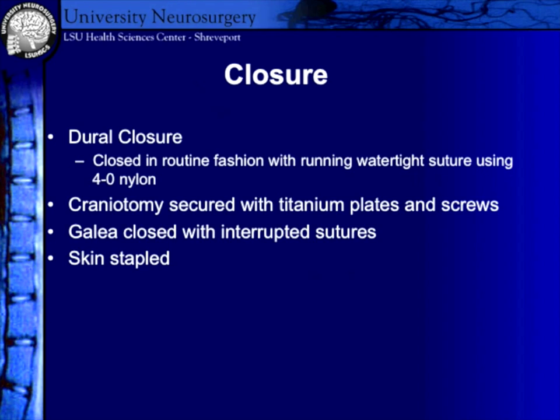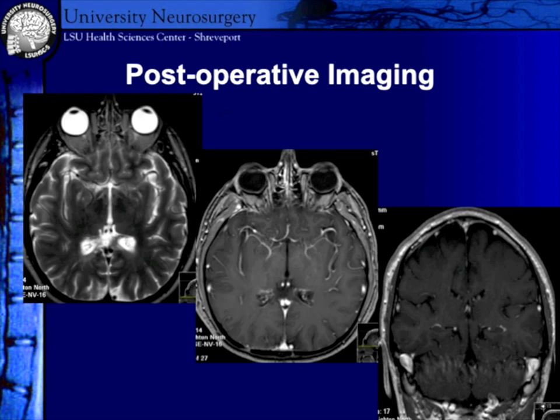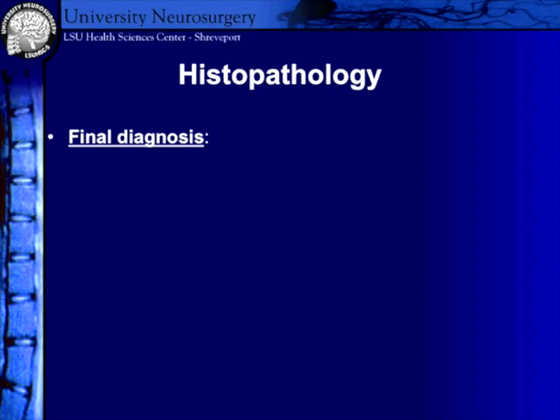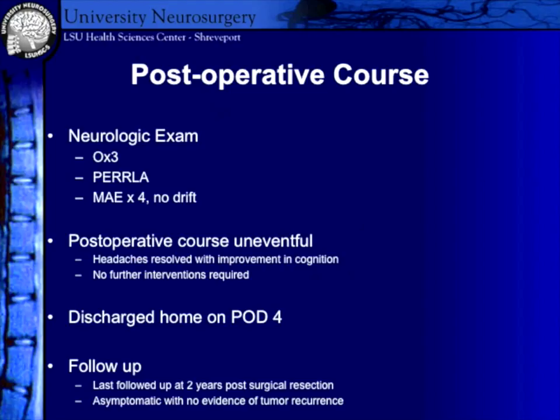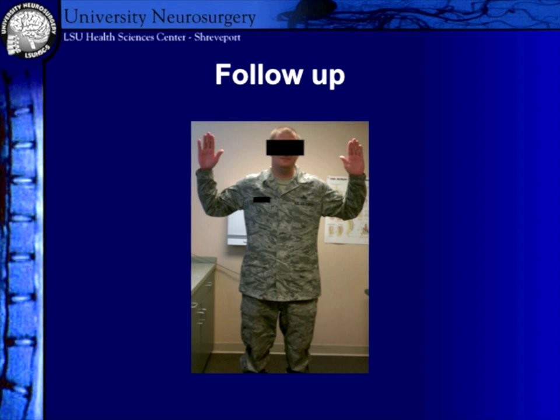Our closure is fairly routine — watertight closure with 4-0 nurolon, then we put the craniotomy plates and galea. The post-op MRI shows complete resection of the mass. This was a pineal tumor with hyalinized glomerular blood vessels and some spoke wheel pattern. Pancytokeratin and vimentin were positive, and it was negative for neurofilament. The final diagnosis was papillary tumor of the pineal region — a relatively new description of this tumor. He was discharged, we did give him radiation treatment as well, and he's done very well post-operatively, back in the Air Force with no deficits and back at work.